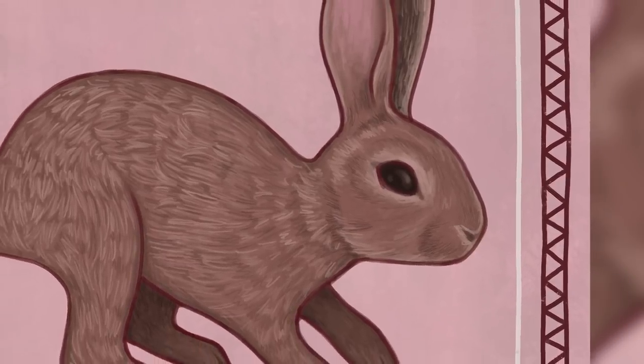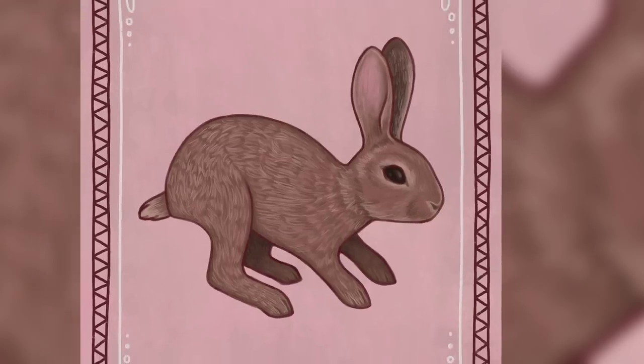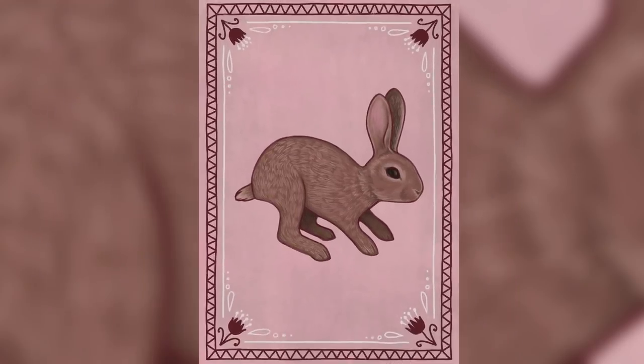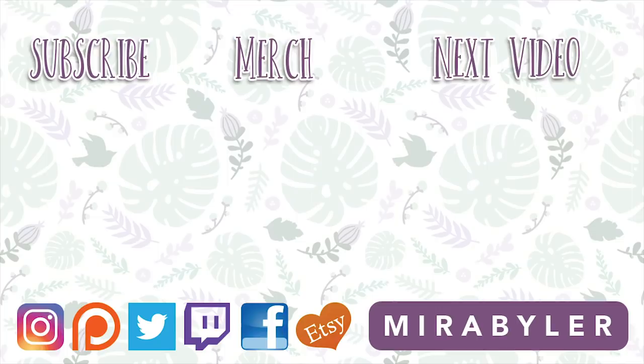Welcome to the art family! If you're new, I hope you enjoyed this compilation of stuff that I have not shown you guys on YouTube. Be sure to check out my Instagram if you want to see more. I changed it blue too — I thought it was really fun, so I did both versions. Anyway, that's all. I hope you have a good day. Bye guys! See you soon in another video!